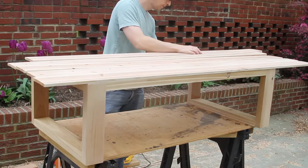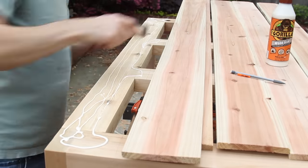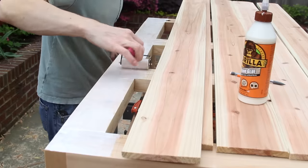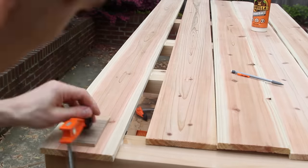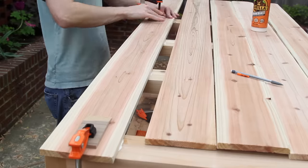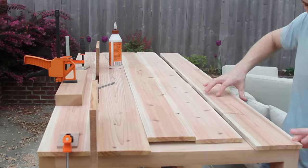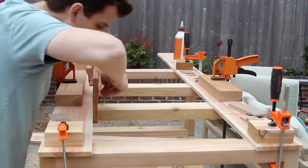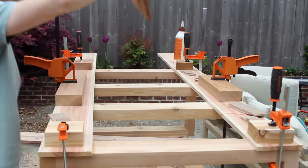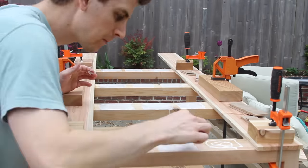A bunch of you have urged me to build a project like this without using brad nails, so I decided to just glue and clamp the top on. It definitely works really well and looks fantastic, but it does take a little bit longer. I glued the two side pieces first, and then once I had the spacing figured out, I glued the rest. I used a spacer to trace rough gaps for the lines so I knew just about where to put the glue, which helped keep things clean once the glue-up was done.